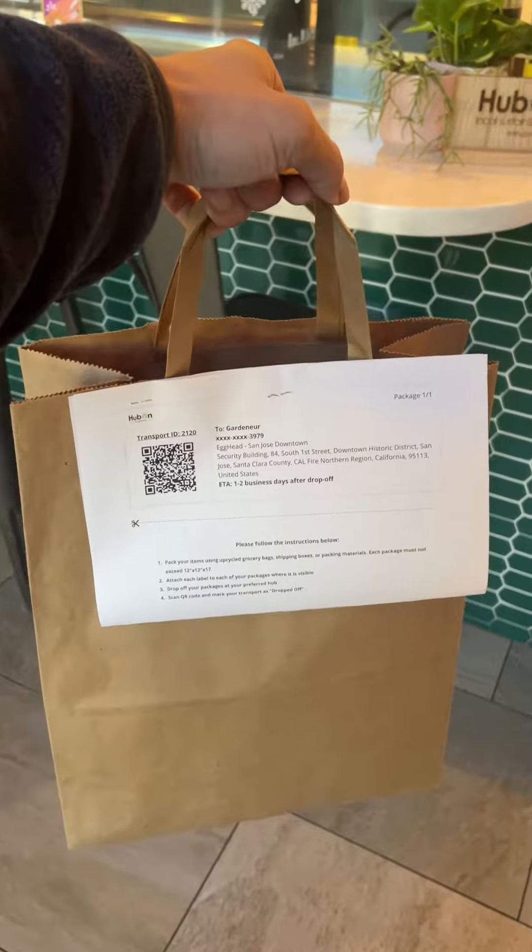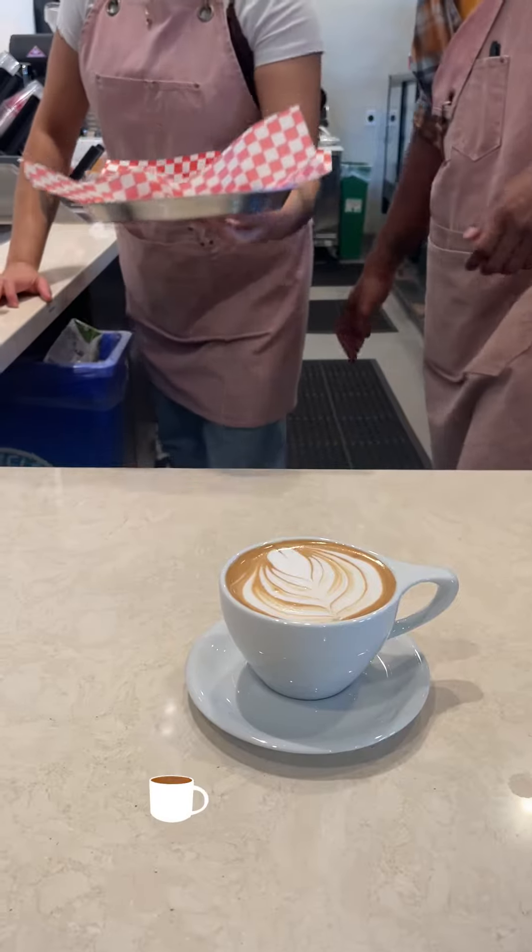Then my friend handed off the package to this nice barista. Before you head out, you can grab something to eat or drink. My friend ordered a latte and a yummy churro waffle.